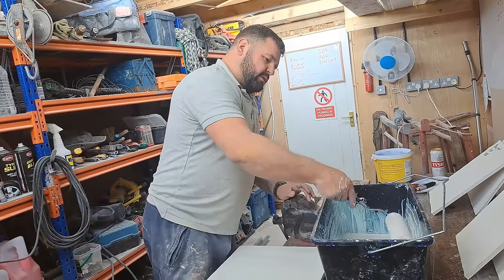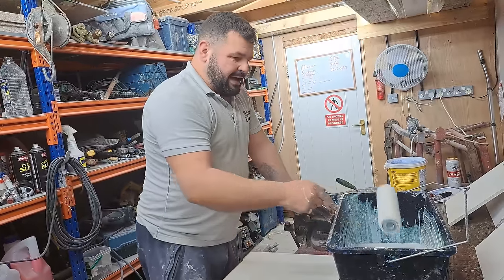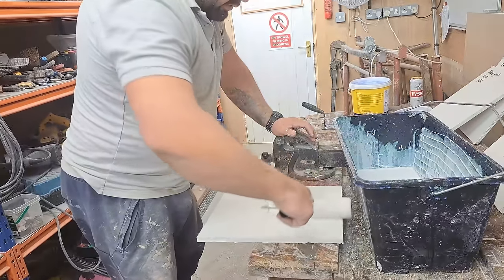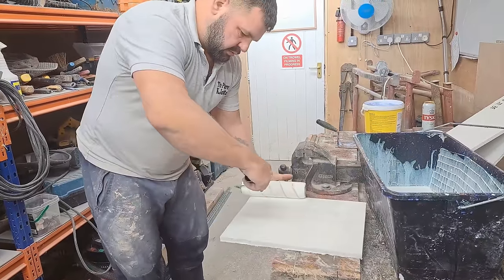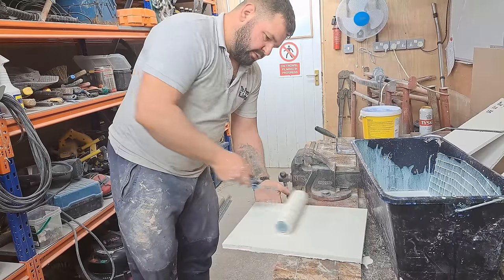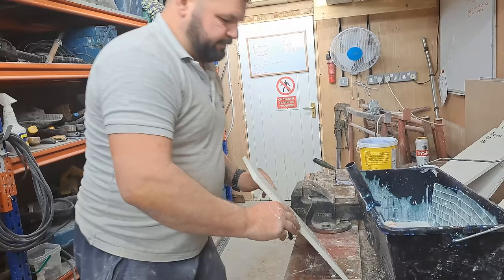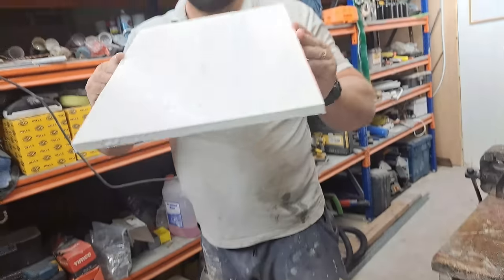Next is neat SBR - no specific brand, any brand works - and this is going to be the SBR that is sealed and completely dried. Give it a good coat. All boards are labelled on the back so we know which is which.